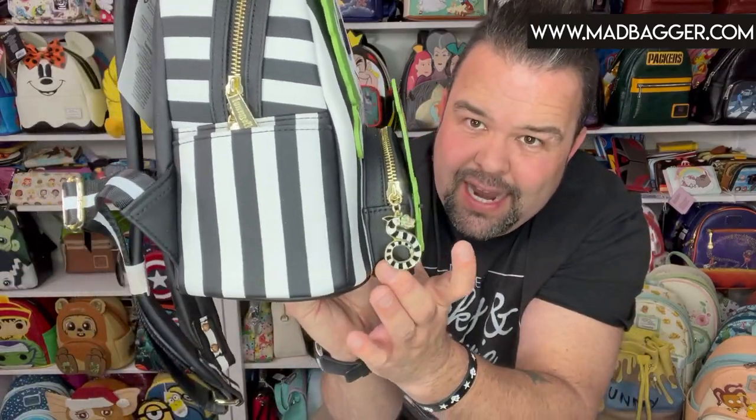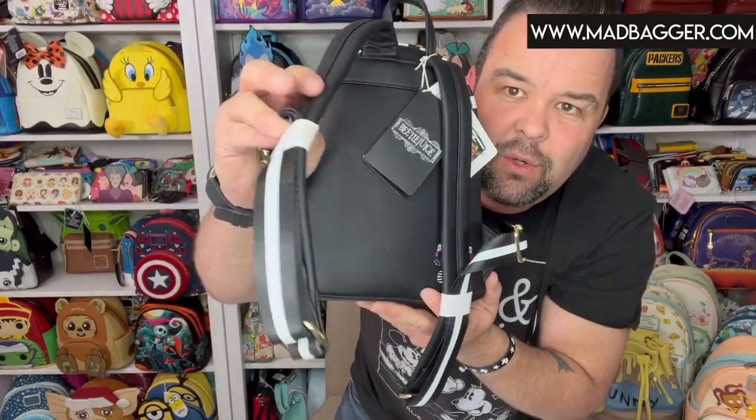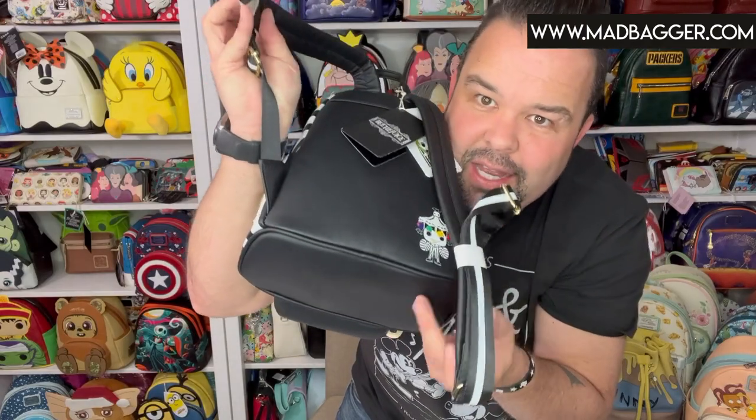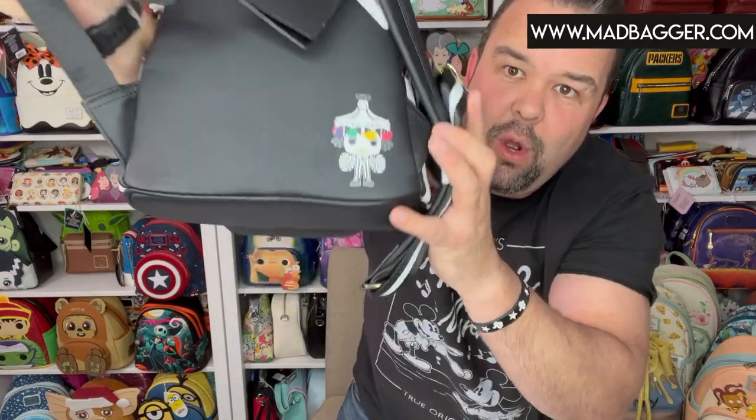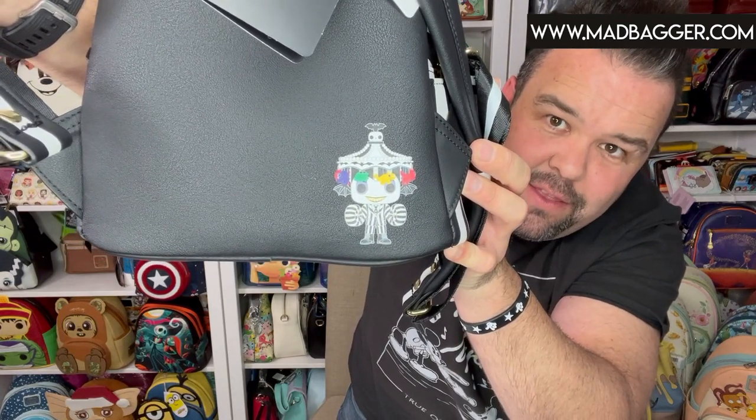It came out in the fall of 2021. It's got the heavy duty Loungefly zipper pulls, side pockets, and is a classic silhouette with a nice big front pocket. On the back you have padded two-tone nylon straps that connect to the bag, and Beetlejuice is featured there with his carousel hat from the end of the movie.